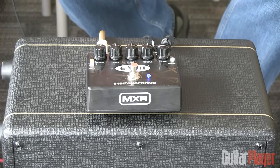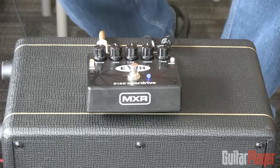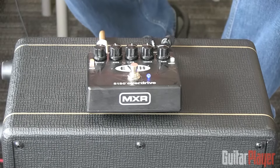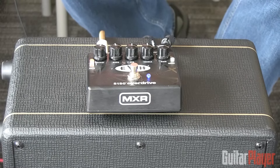But still, lots of clarity. It responds very well to picking dynamics. There's a noise gate on the pedal that I have set just very light right now, so it only really comes on when I'm not playing. Anytime I play, it'll go ahead and just shut itself right off. It's a very musical noise gate.